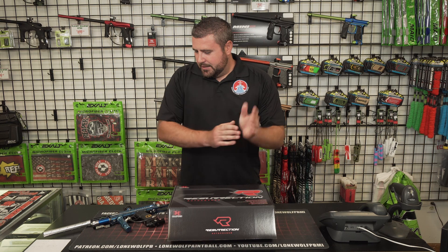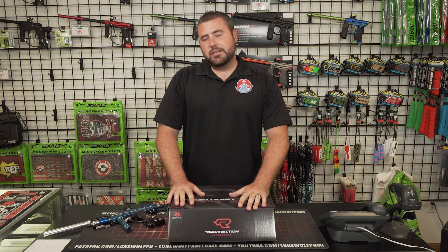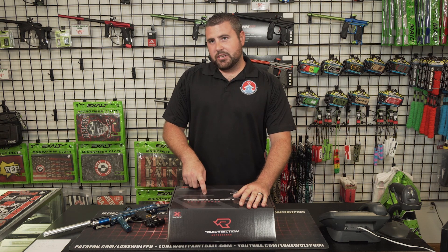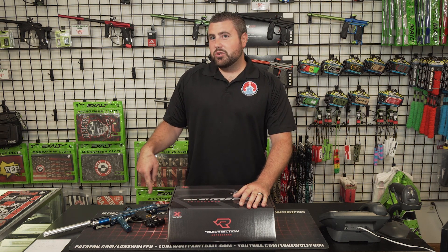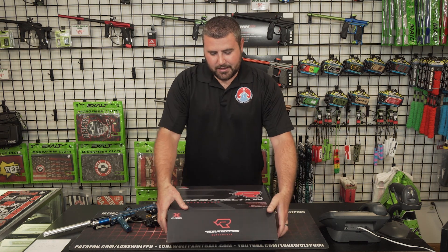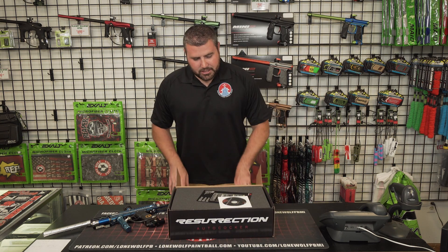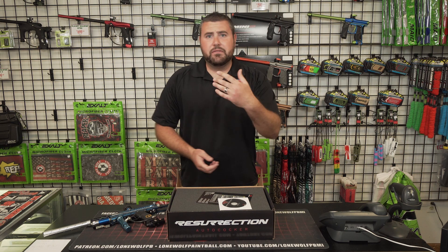All right. We're gonna bust into this bad boy first, and then we're gonna do a little comparison between the Resurrection and the old school original. So guys, without further ado, I've got one brand new in box here. I'm just gonna pull it out and kind of go over a couple of the features with you.